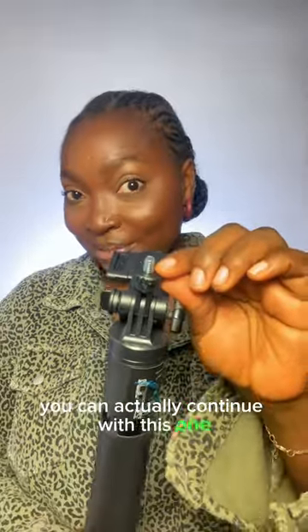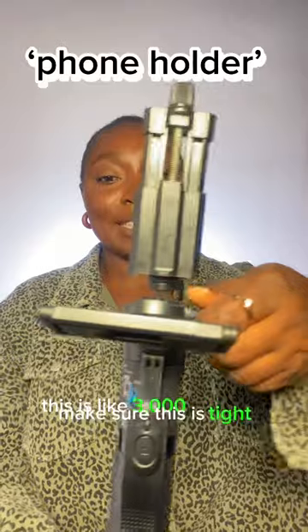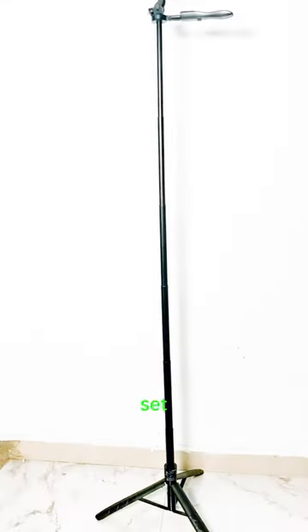Let me show you how. This is what I meant — you can actually get this for yourself. Thread this in and make sure this is tight. I'm going to start a picture of the length.